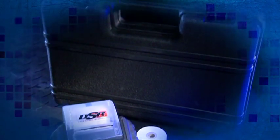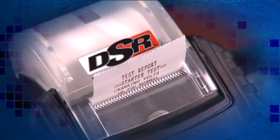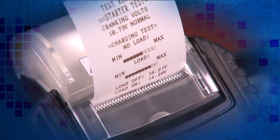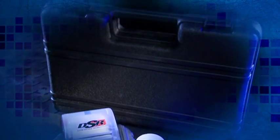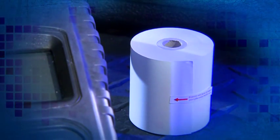The PST900X features a built-in printer that prints a barcode of the warranty code on each printout. It comes with a rugged, over-molded ergonomic carrying case, clamps, thermal paper, and AA batteries, so it's ready to go out of the box.